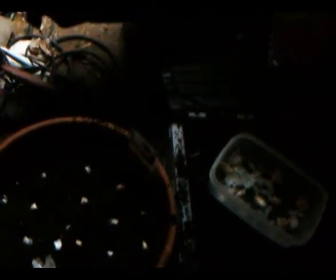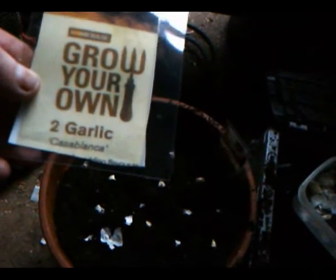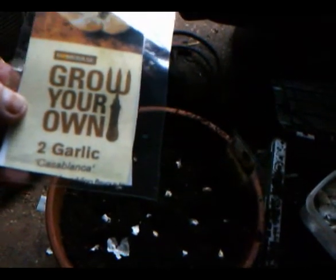I have decided to plant garlic here. These are called Casablanca. I made these special labels up. There's some of the cloves there, and I've planted a load here.